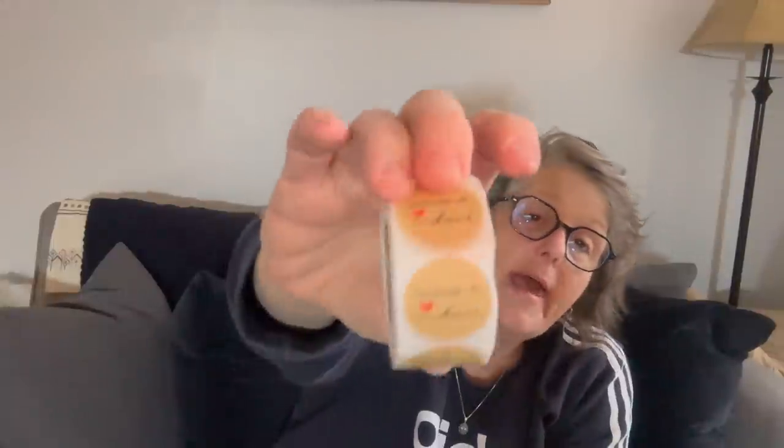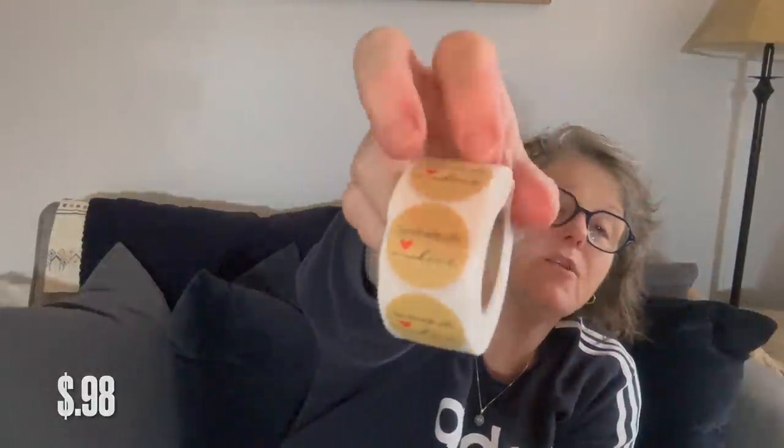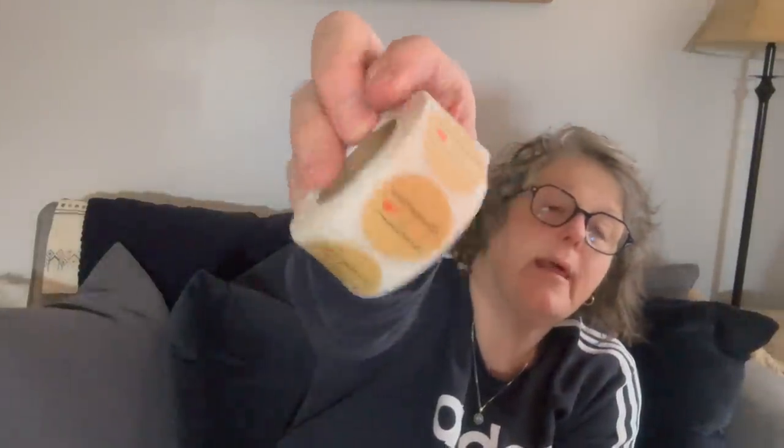I received these 'handmade with love' stickers — I think you get 500 — and when you're giving a gift I make a lot of handmade gifts, so I thought this was perfect. I can just put the little sticker on there and everybody will know.